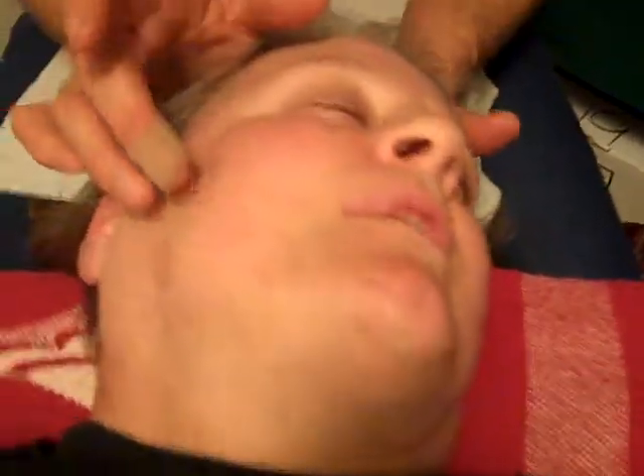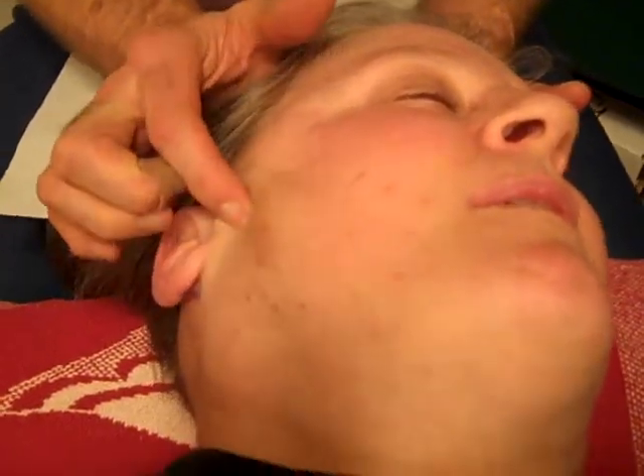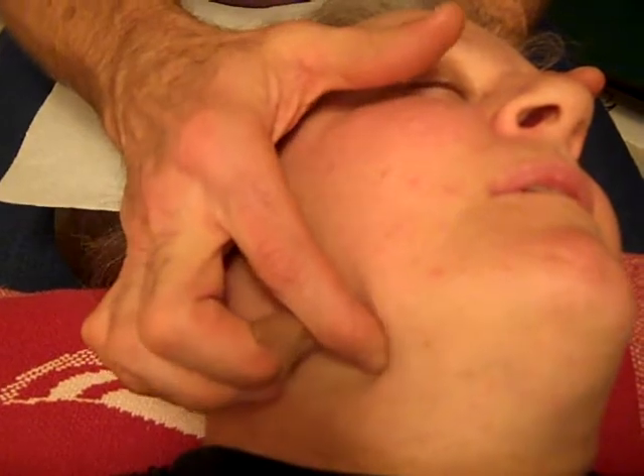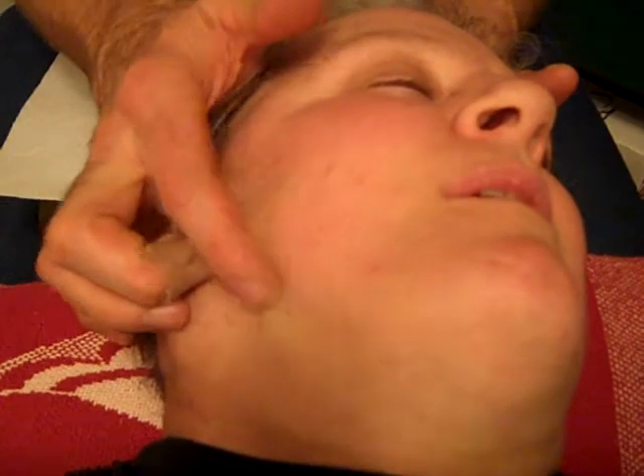We do this other one here — three points there, coming one up, along the masseter, slip around it, come all the way there. We went over the top and then come forward.